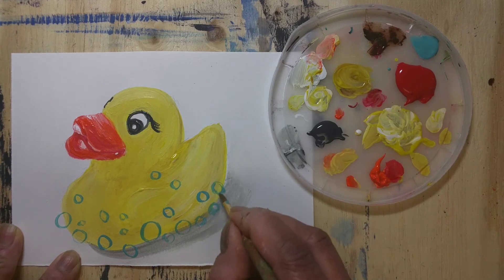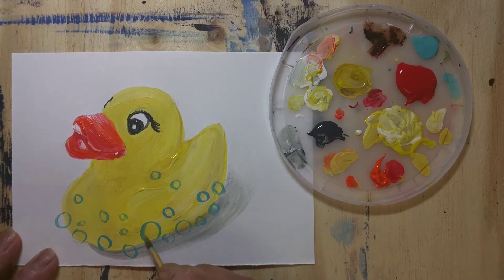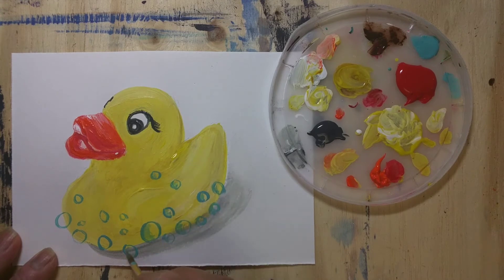For the soap bubbles I used a little blue, and then for the highlights I used a little white reflection on the soap bubble. That gives an illusion that light is getting reflected.